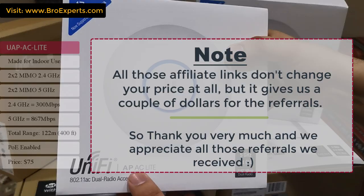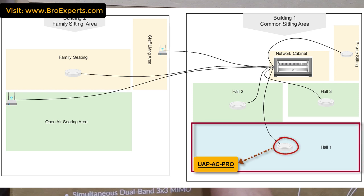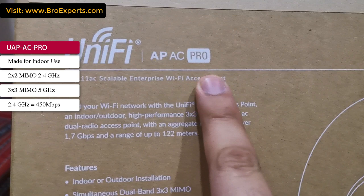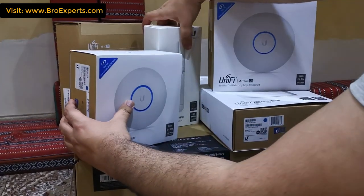Now let's see the UAP-AC Pro. This device I decided to use in a big hall where the maximum expected number of users is around 50 to 60. It is suitable for small businesses. It is made for indoor use, has 2x2 MIMO 2.4 GHz and 3x3 MIMO 5 GHz antennas. In 2.4 GHz it supports 450 Mbps, in 5 GHz it supports 1300 Mbps. The maximum range is 122 meters, it is PoE enabled, and costs around $128.